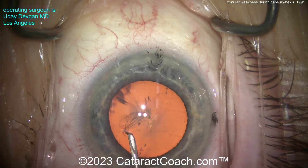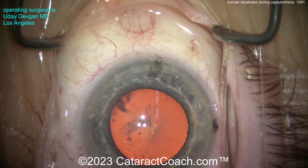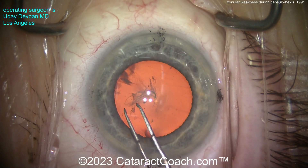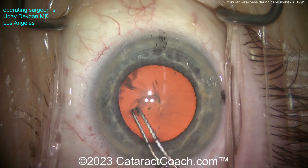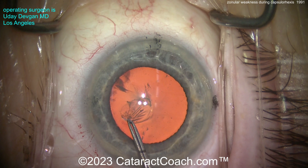There it is. By starting a rhexis with the forceps, I can always tell — is this loose or not? So it's an important hint. I did start off with the cystotome, which is nice and sharp, and obviously it's easier to penetrate the lens capsule with a sharper instrument.